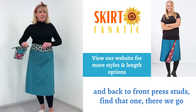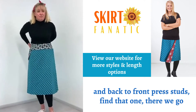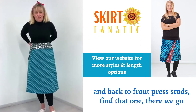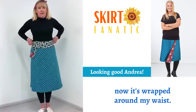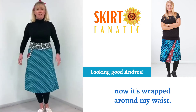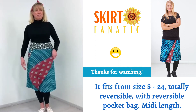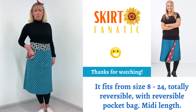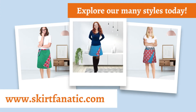And back-to-front clasped. There we go. Now that's around my waist. Fits from size 8 to size 24, totally reversible. You've got a reversible pocket bag. Midi length. Have a look.